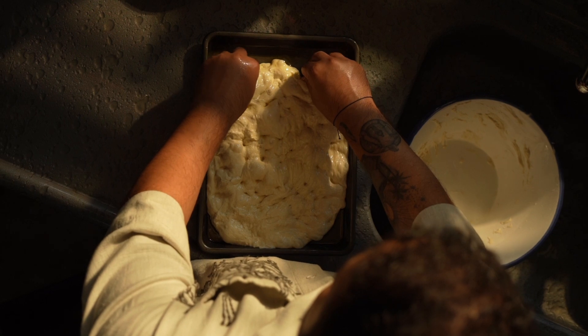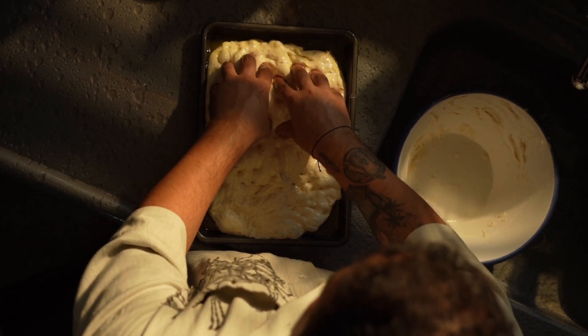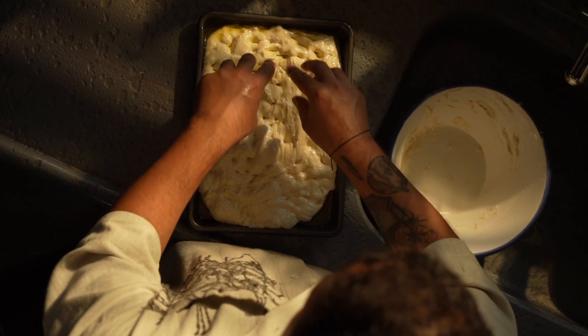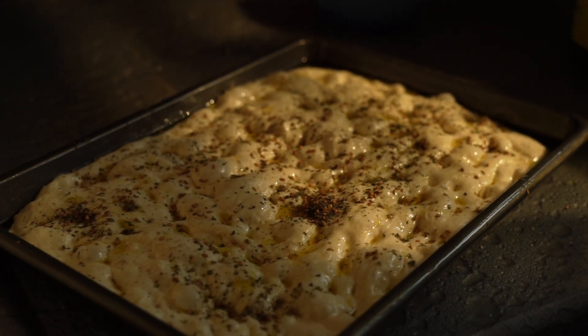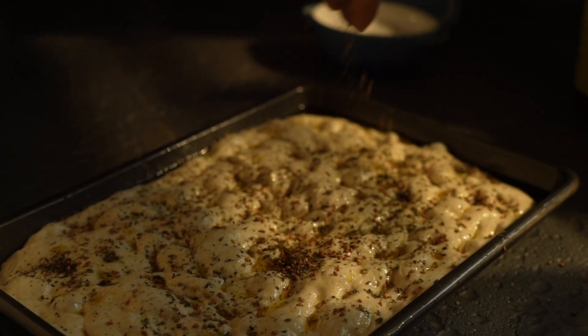So let's start with that. You want to aim for a hydration level of around 75% to 80%. The benefit, of course, being a lighter, more airy crumb with large open holes. The autolyse method is mixing the flour and water and letting it rest for 30 minutes before adding yeast, which improves your gluten development.